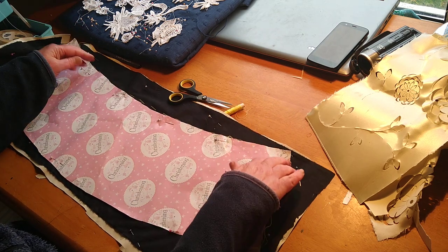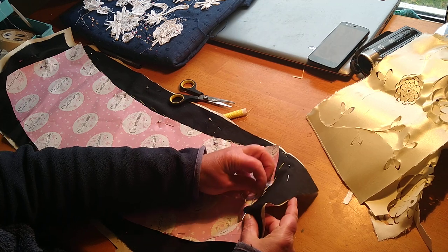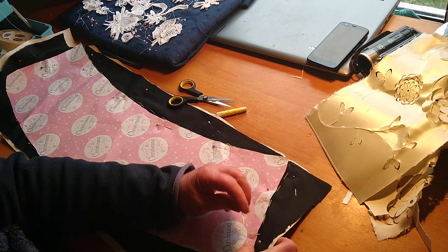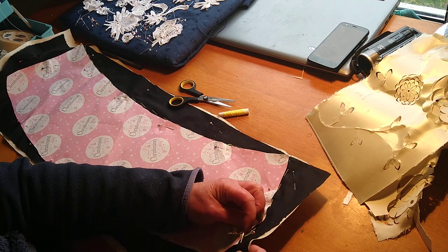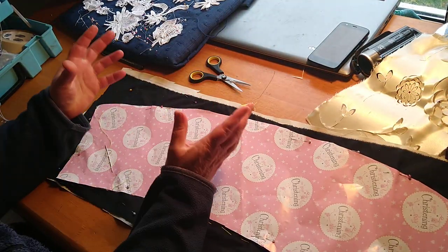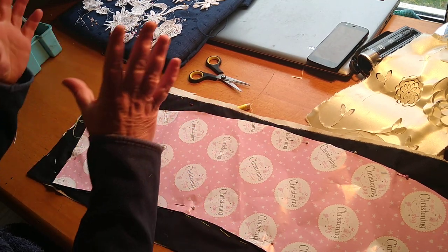Whenever I go to charity shops I always look at the old lampshades because they're a handy project for lace making — something people can actually use. And with the rings, you can also make sun catchers: you've got a nice circle, you can make a nice piece of lace and hang it in the window.